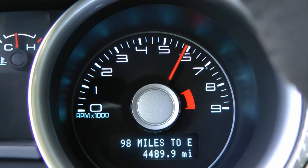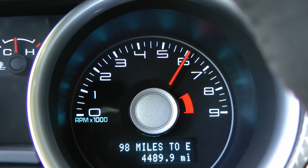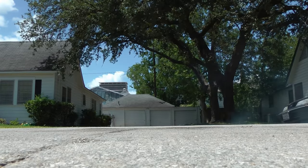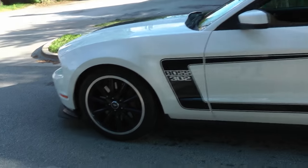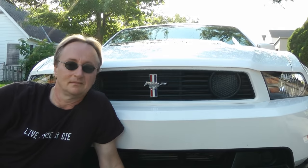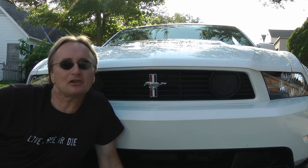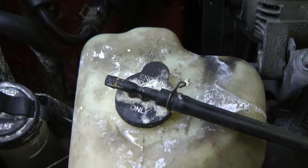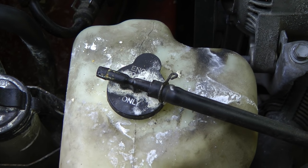Rev up your engines! It's time for ScottyKilmer.com. If you've been a bad boy or girl and let your cooling system get really corroded inside, then stay tuned because I'm going to show you how to flush out a cooling system today.